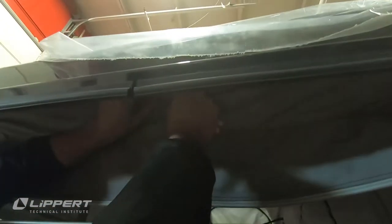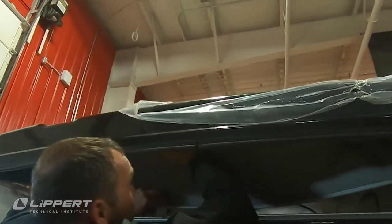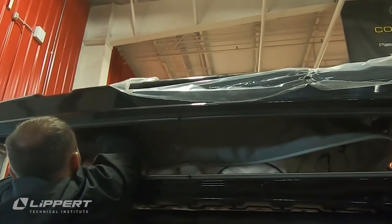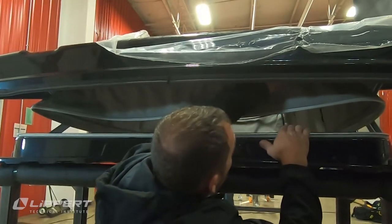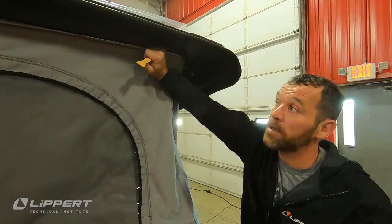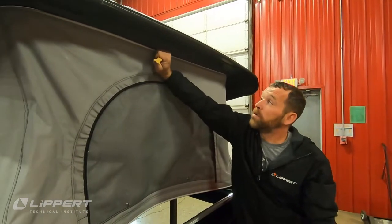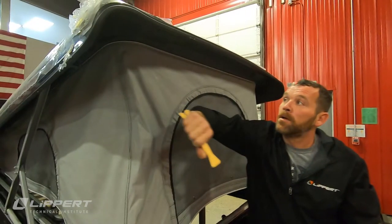At the rear of the pop-top, find the center seam and gently press it into the track. Make sure there is no overlap, then work your way from the seam to either corner. From the front of the pop-top, glide the bead into the channel. The top of the canvas is now installed and we can move on to the bottom.